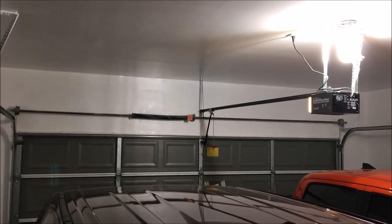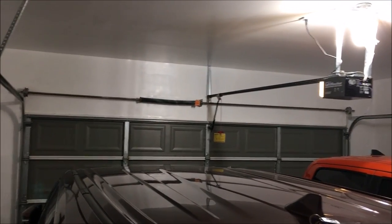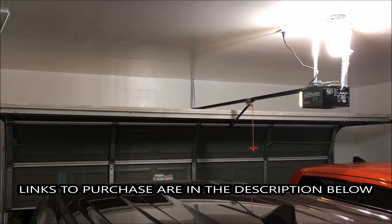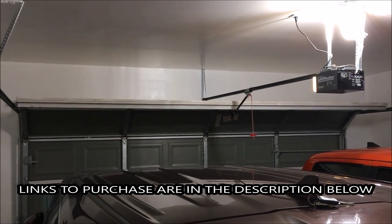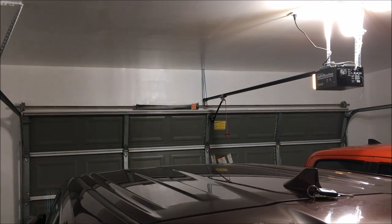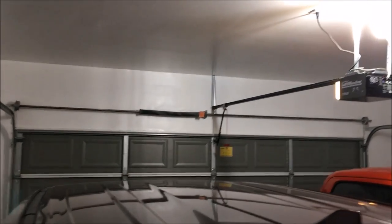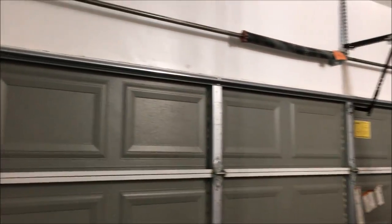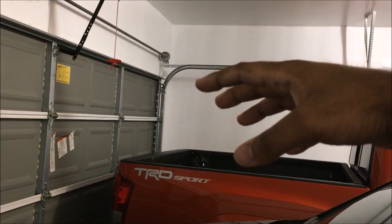I've installed the new rollers on all the garage doors and man, I love it. I wish you were actually here to feel the difference in person, but here you go. Look at that — super quiet! Just solid, so quiet. The rollers are awesome, the old rollers are gone. Now the loudest thing on here is literally the motor. I'm taking the old rollers off, putting them in a box to recycle them. Links are in the description below — it was so easy to install and I know you'll love them.